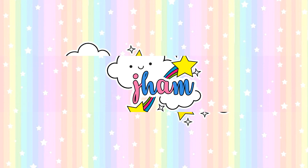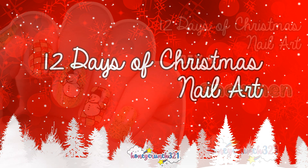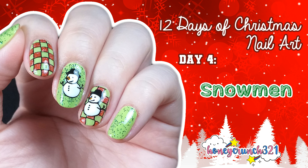Hey, what's up Honeycrunchers, it's me Jam! Welcome back to my 12 Days of Christmas nail art. We're now on Day 4, and today I'm showing you guys how I did this snowman nail art.